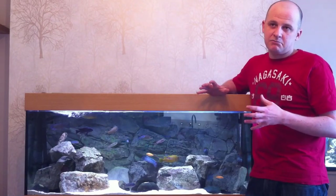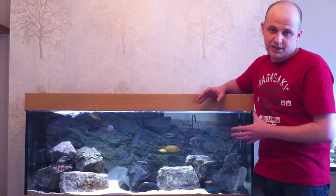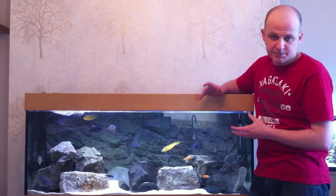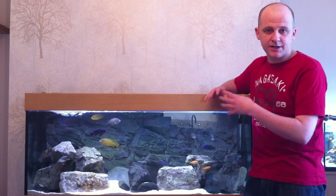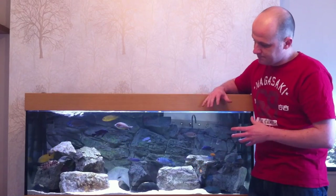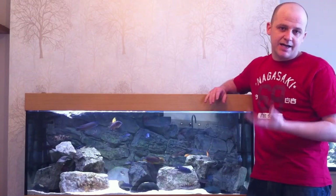The first thing I normally do on an everyday basis is obviously monitor the tank. Check if there's anything that needs to be replaced like a rock falling off, or I check the fish for any scrapes or scratches. I just check the whole tank on the inside and the outside as well just when I'm watching the fish, just to make sure there's nothing I haven't picked up on. Now every other day I clean the glass.